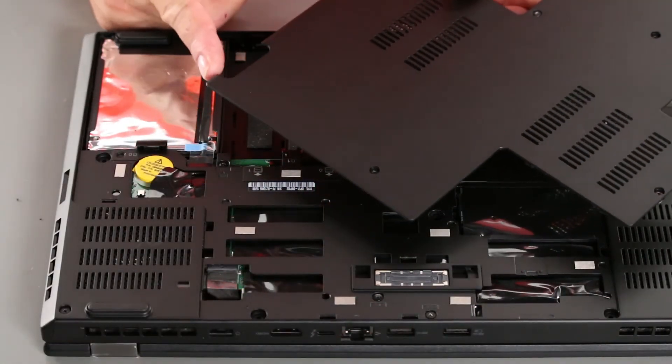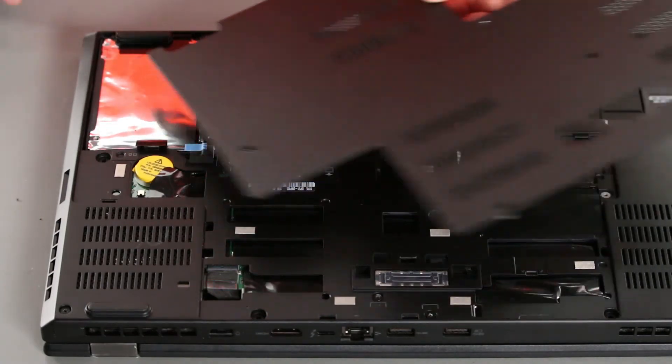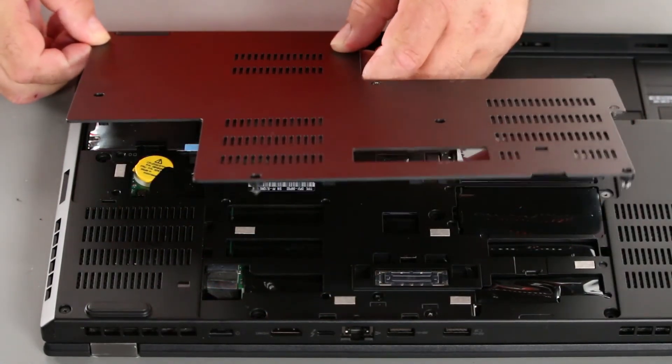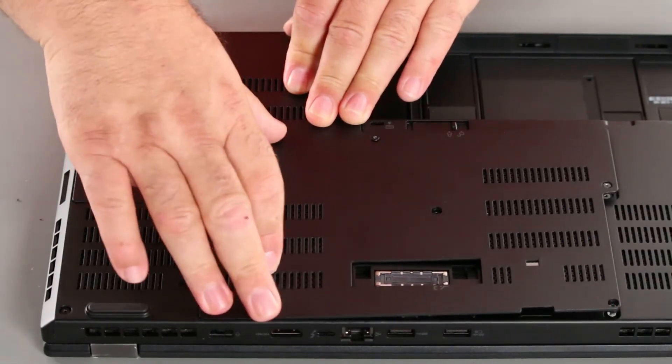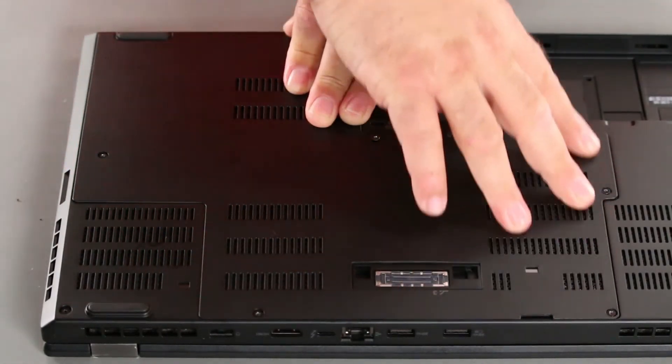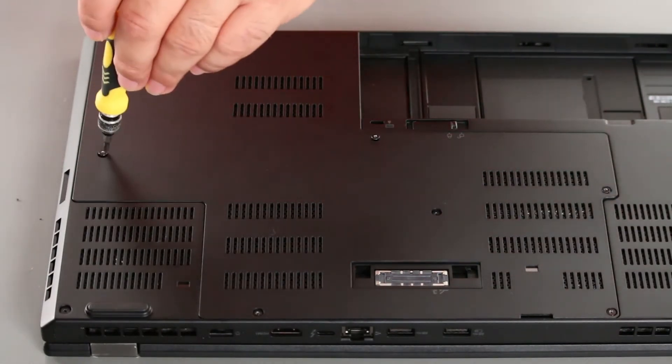Now we want to insert the tabs on the computer cover into the holes in the computer. And then lower the cover down and snap the clips together around the edges. And then tighten the screws.